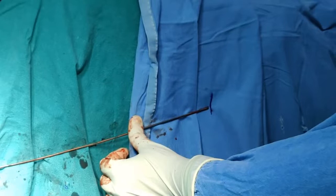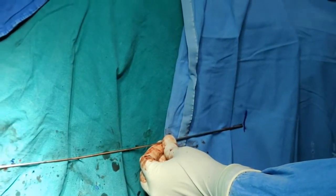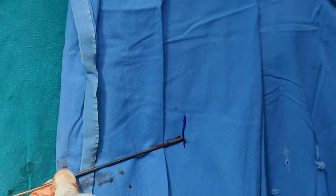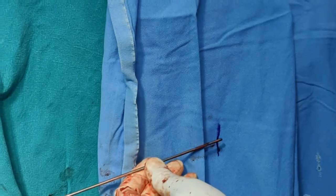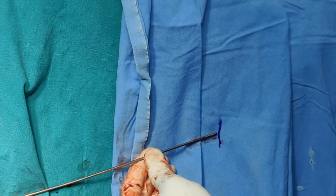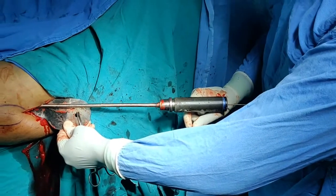A common problem during reaming is that the guide wire can dislodge. To monitor this, once the guide wire is in the right position, put a vertical mark with an ink pen on your drapes. Dr. Rashid is demonstrating this mark. If the guide wire is dislodging, it will pass this vertical mark — keep checking it every time you change the reamer. Now we are reaming and the reamer is running.